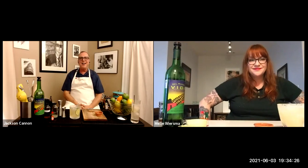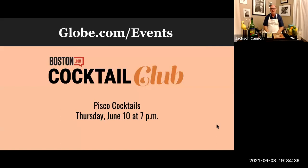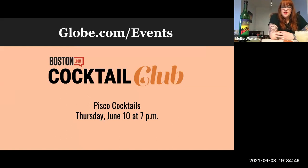Jackson thanks Melie for joining. That's all the time for Cocktail Club this week — join them again Thursdays at 7 p.m. Next week they're making drinks with pisco, the enchanting Peruvian brandy, including a Pisco Sour and a Manhattan variation called El Capitan. Follow the link from the sign-up page to Gordon's Wine and Spirits to pick up the Boston.com pisco cocktail kit, supporting Off Their Plate. Thanks everyone — cheers!